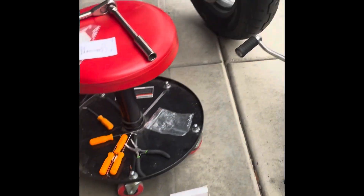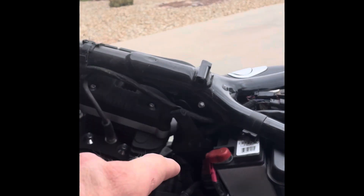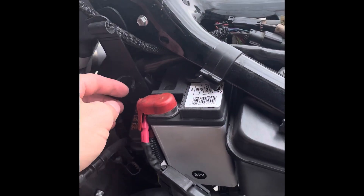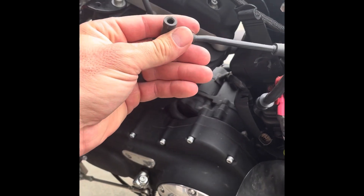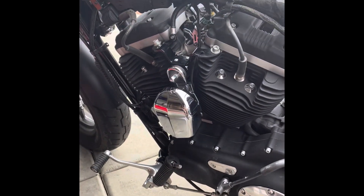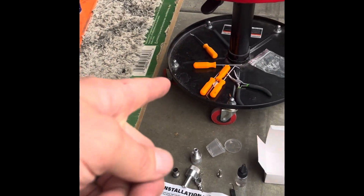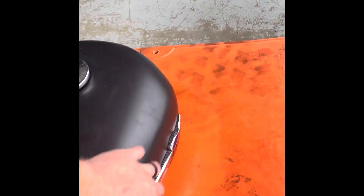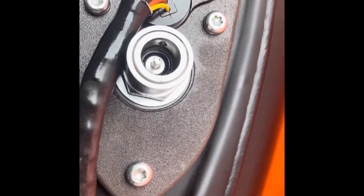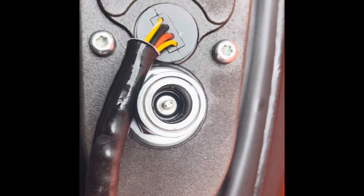They didn't want to come out, so I had to move the gas tank completely with those two bolts — move the seat first, and then there's one electrical plug and a vent tube. Essentially, I used pick tools to pull the o-rings out of the tank, and then used WD-40, compressed air, and carb cleaner to clean all the little black chunks of the dry rotted o-rings out.